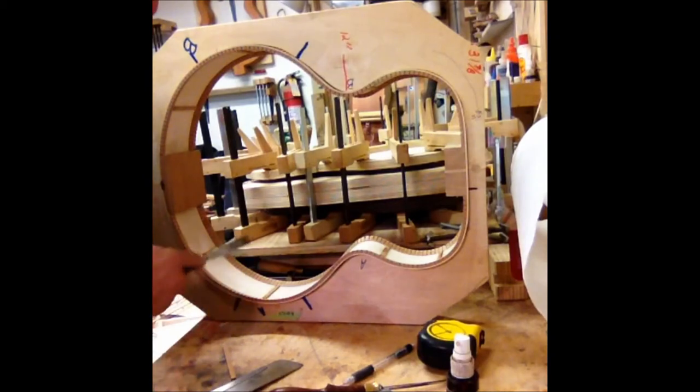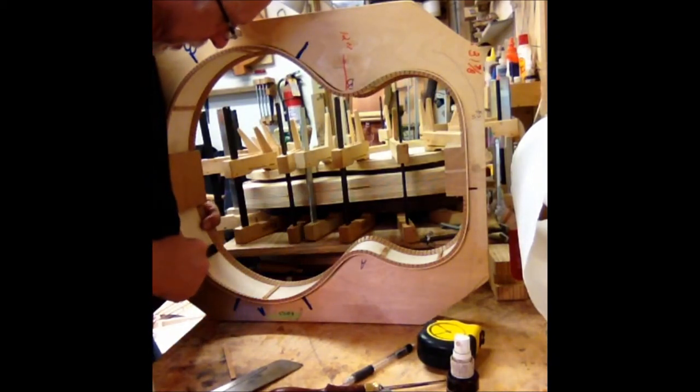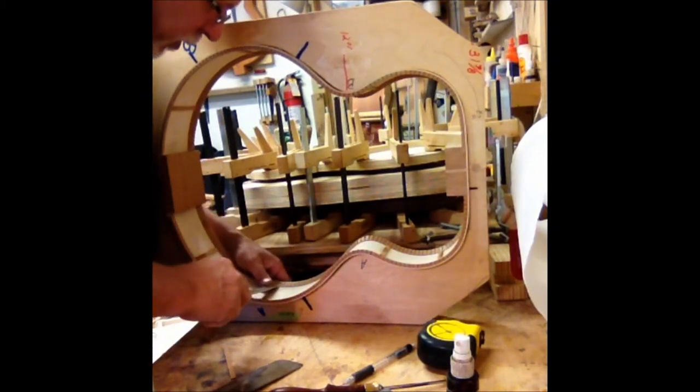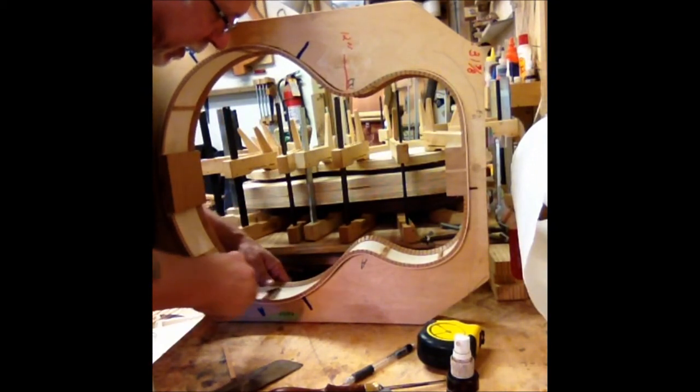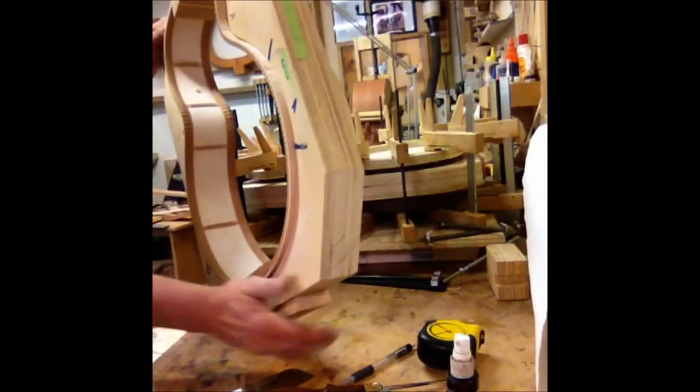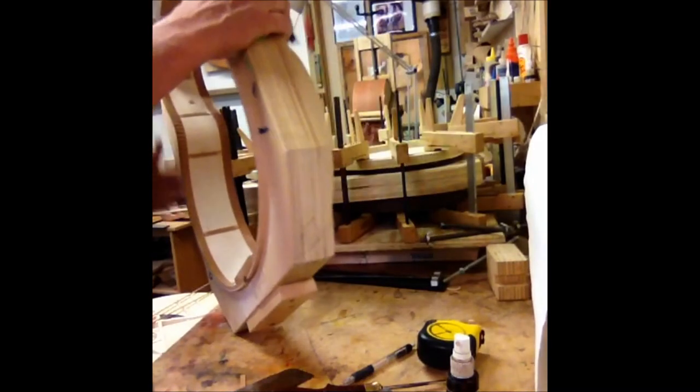Another thing that I like to do — and again there's no particular tonal function for this — is to trim the interior bracing to match the kerf line, so that all the ends kind of match up. Here we have the interior bracing, and flip it around.